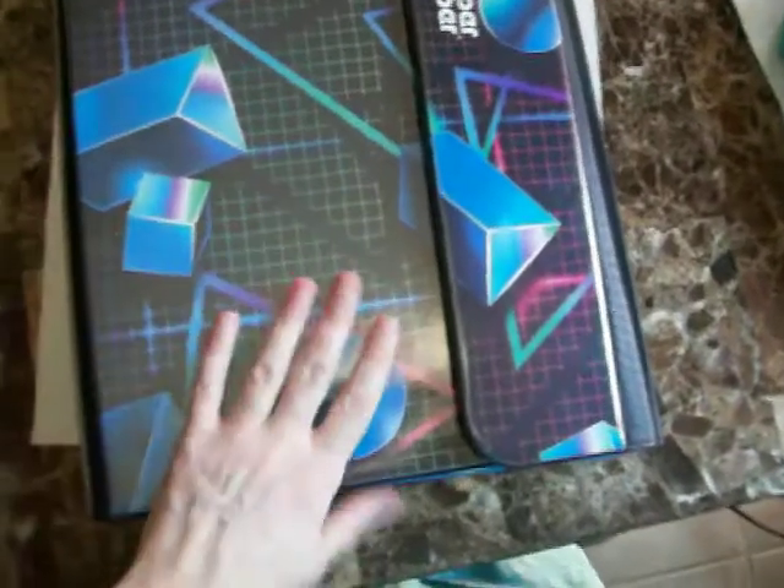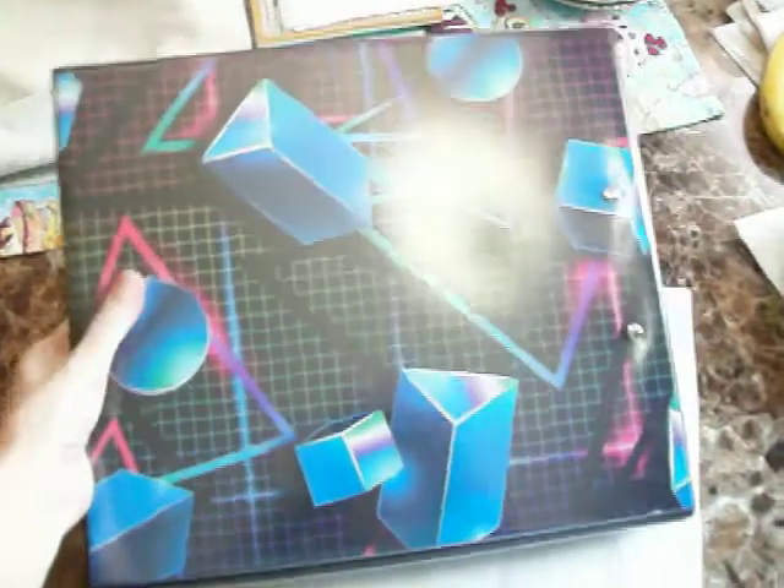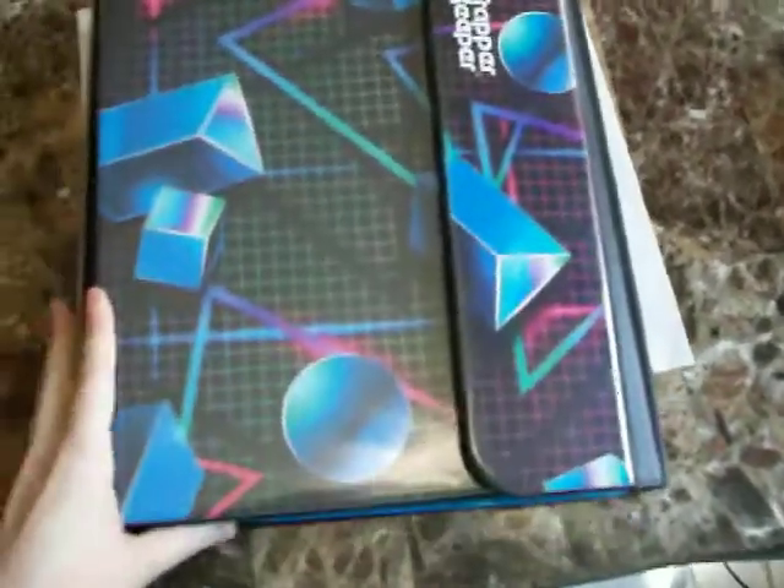Anyway, I'll show you. This is what the front looks like and this is what the back looks like. Really cool. I love all the neon colors and the 80s shapes on there. This one was most 1980s looking, so that's why I got it.